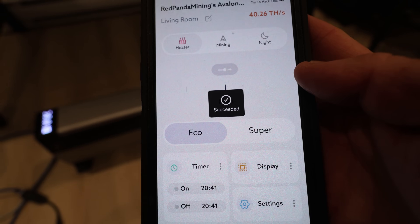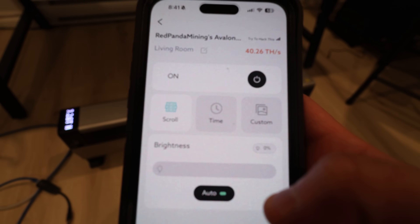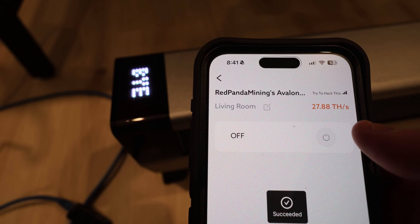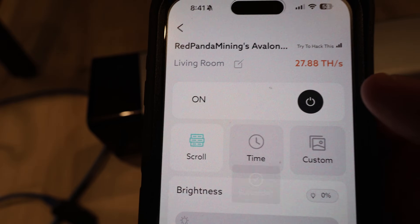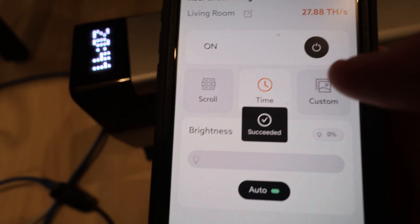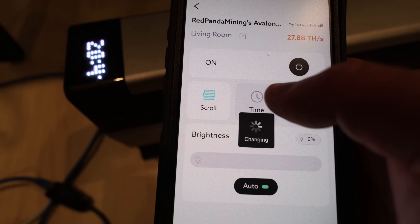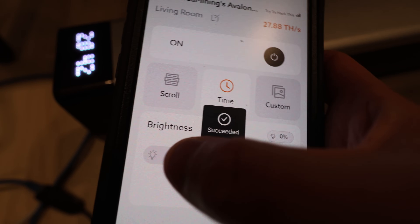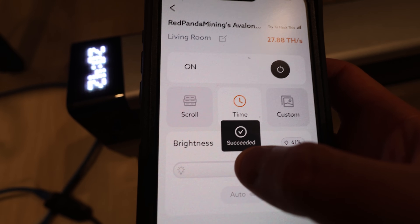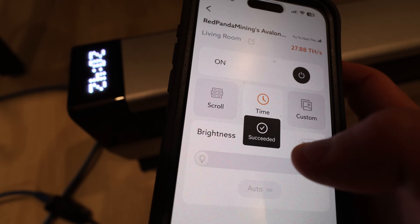Let's look at the display settings more. You can set a timer for mining. There's a display option — on or off. It also scrolls the time; I kind of like the static time. And then there's brightness — wow, that is bright, that's too bright. I'm going to put it back down. There you go, that's good.